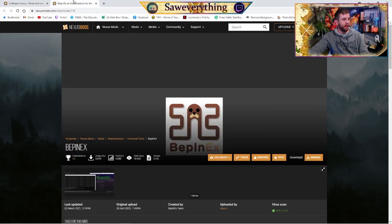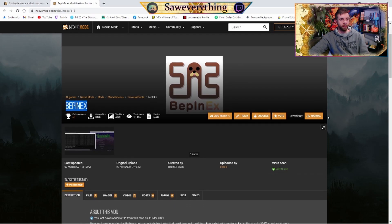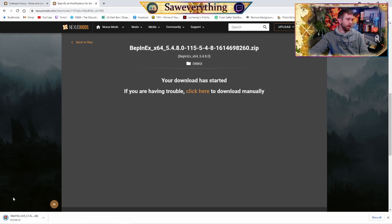Starting off, I will have all the links you need in the description down below, but you're going to need to download BepInEx. So you're just going to hit Manual Install on the far right — it's going to take you to this page here. Hit the slow download, give it a couple seconds, and bottom right it should pop up for you in a zip file, so use WinRAR or 7-Zip to extract it.